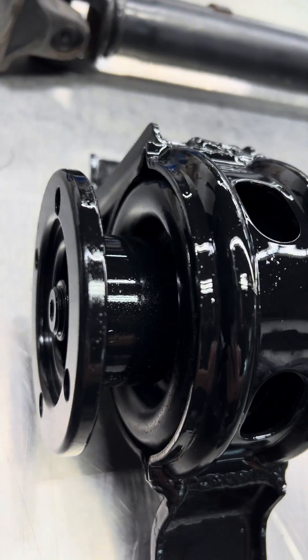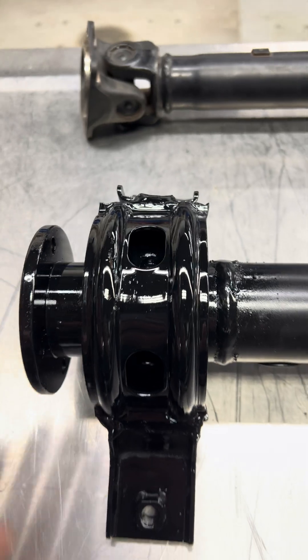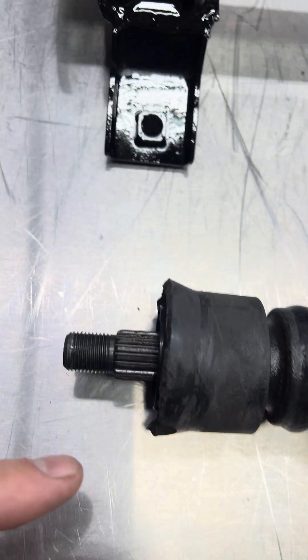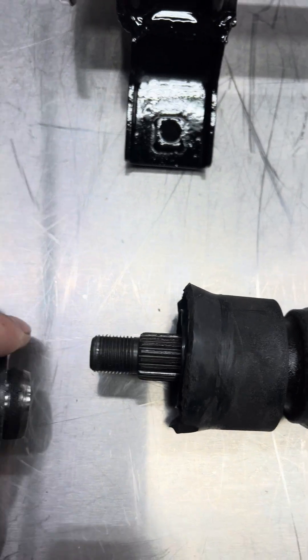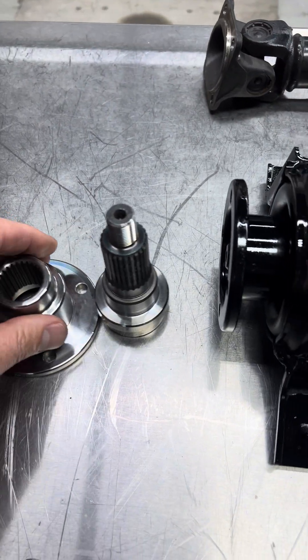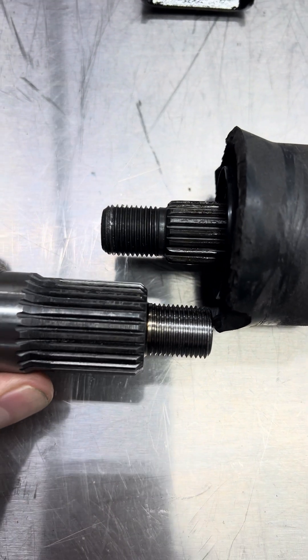With ours, this is our upgraded one. We've got them on both sides and you have a much bigger, higher quality unit. And then we look at the stub shaft here — this is the area that attaches to the flange. Look at how tiny that is compared to ours.